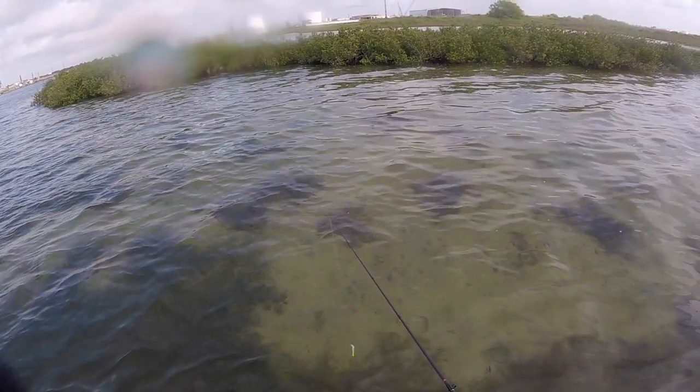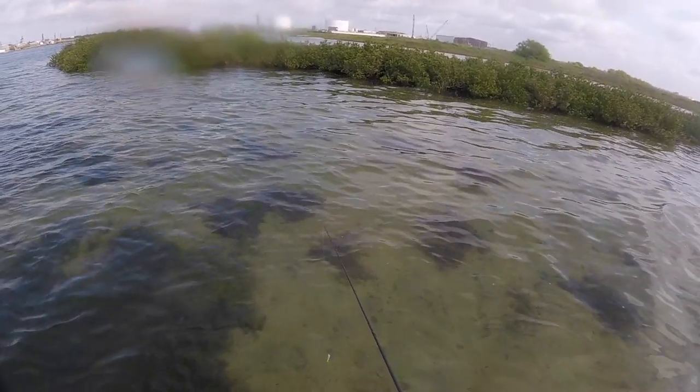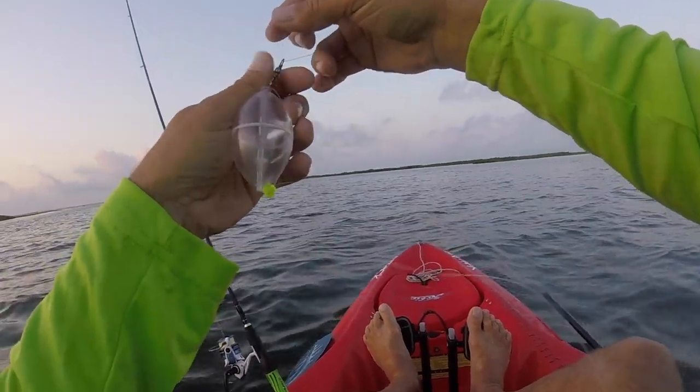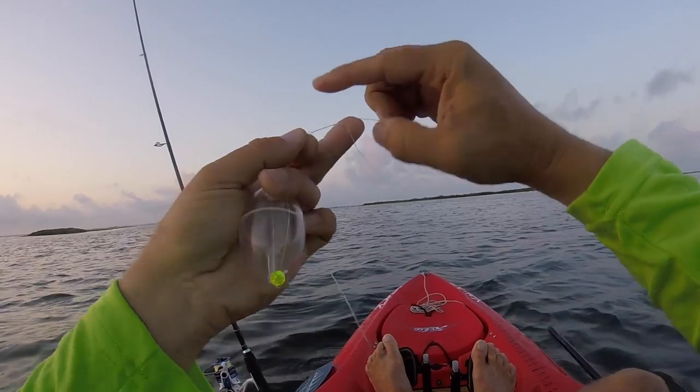So Damien and I put our heads together last summer and came up with this idea. We remembered those Spanish mackerel water poppers and figured they would be clear and wouldn't make as much ruckus. It's working. What we do is we don't put water in them — I just put a swivel at the top and a bead at the bottom to stop it.